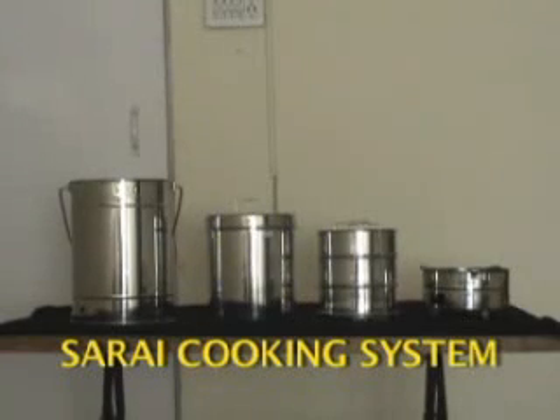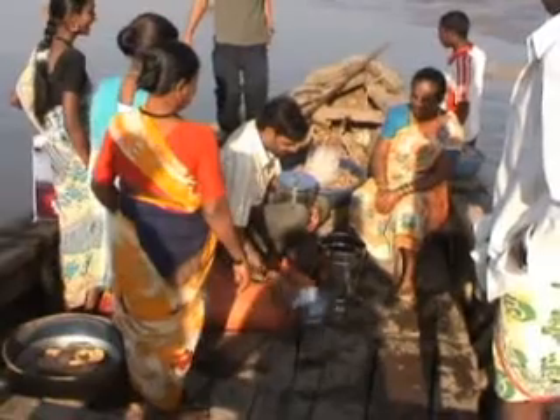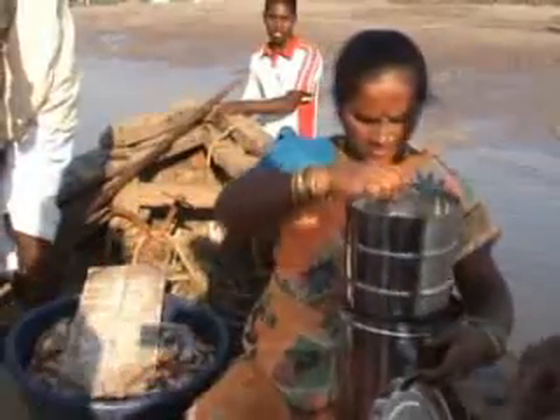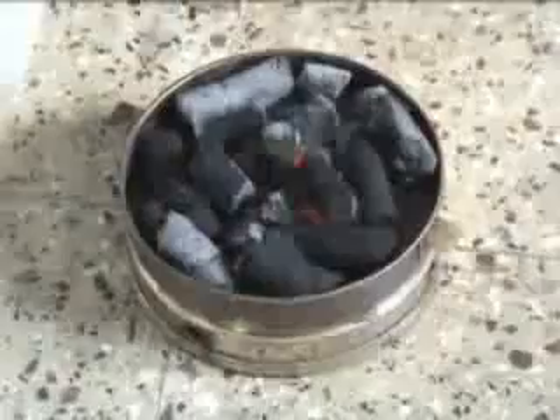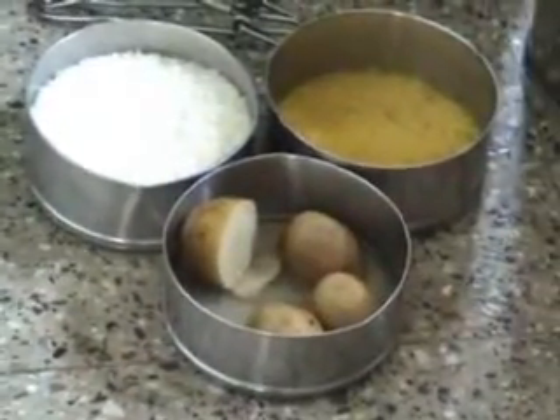The Sarai cooking system developed by the Appropriate Rural Technology Institute (ARTI) has become quite popular in a relatively short time.